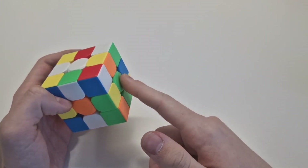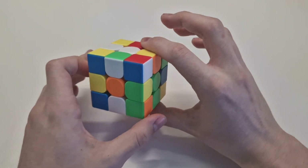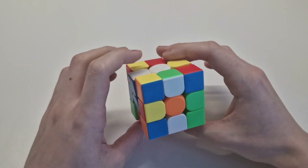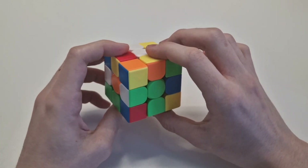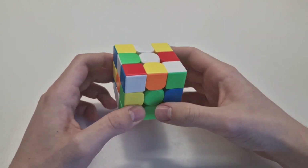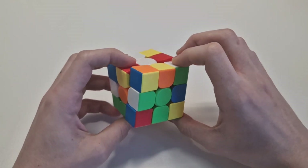Green is on the opposite from blue, so blue is here and green is here. That means this piece has to go there because green is here. To do this, if it's not right, you have to rotate once to the green side, then up. If it's already next to the side where it belongs, just do one move to the side, and up.